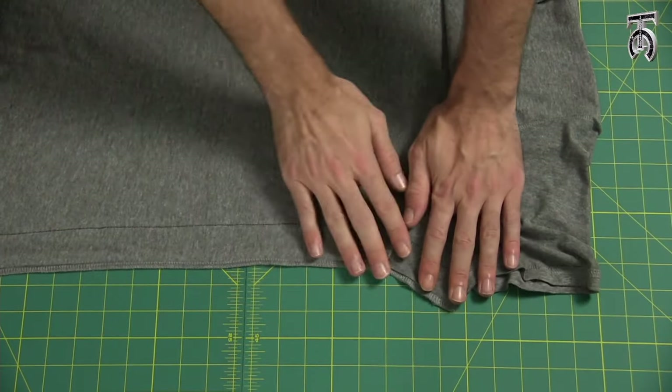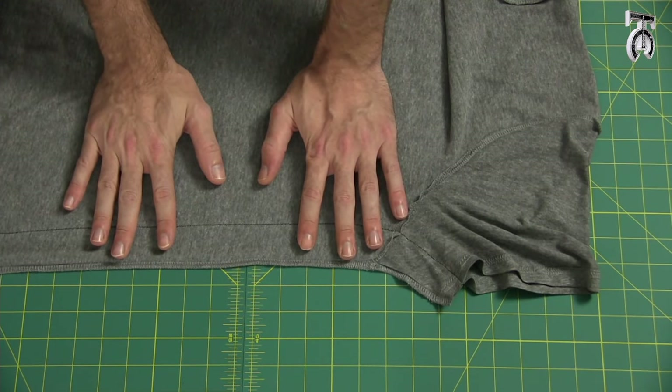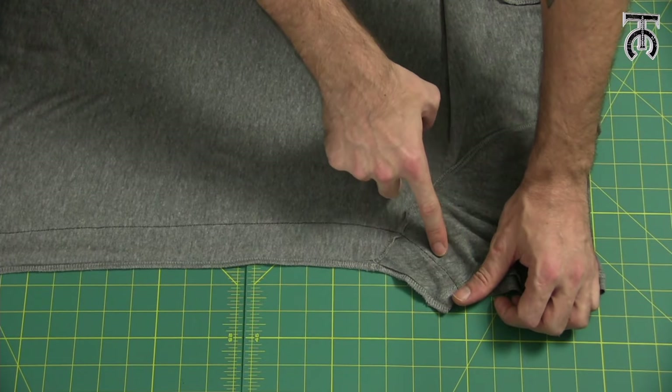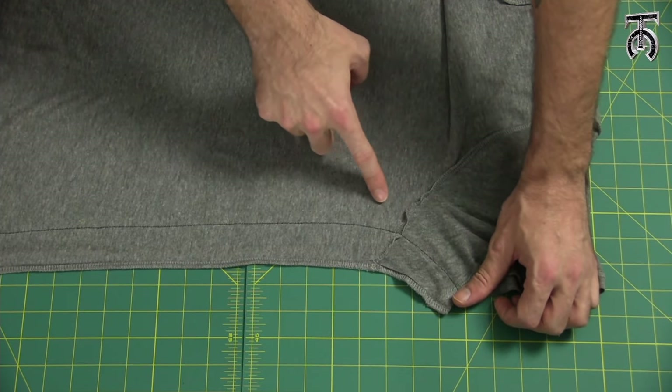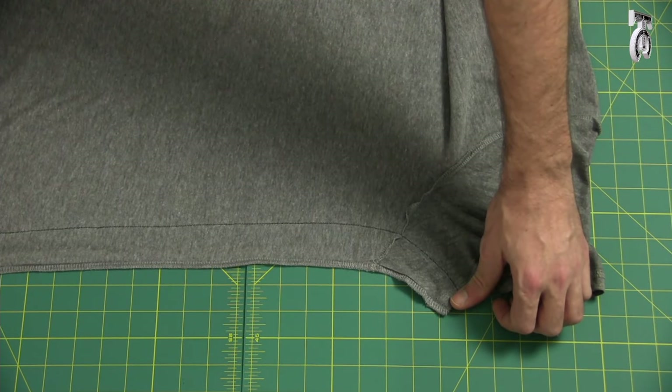Now that our shirt is stitched all the way on both sides, this would be a good time to try your shirt on to see how it looks. If it's still a little too loose, you can do another stitch maybe half an inch or an inch on the inside of what you just did, then try it on again to see if it fits a little bit better.